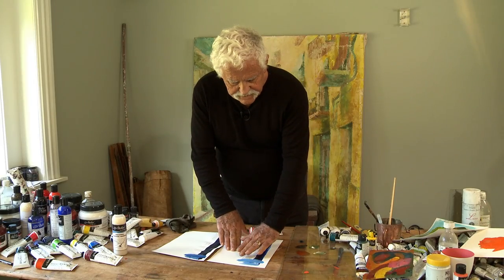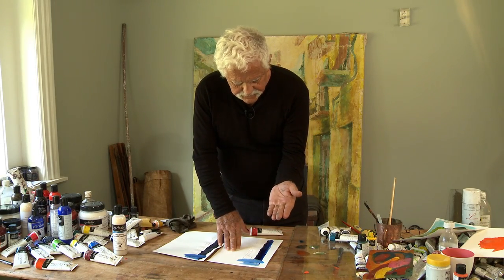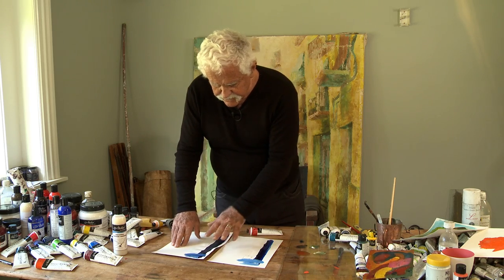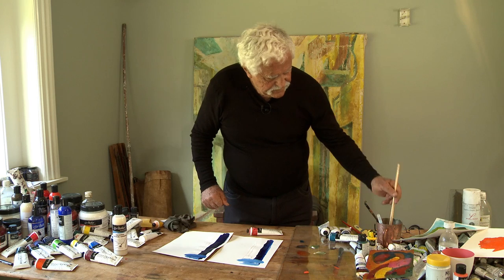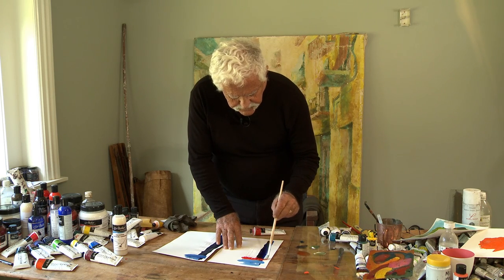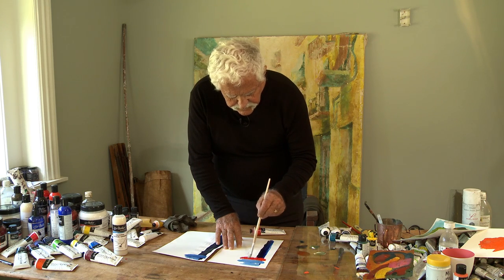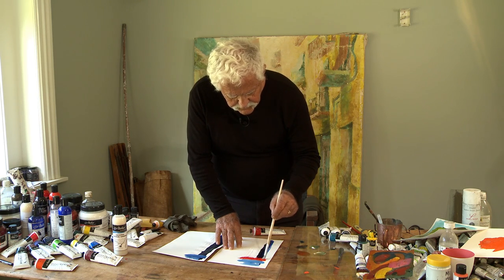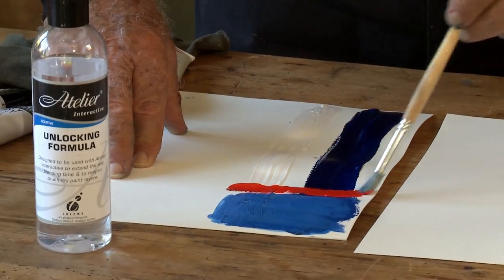I'm just going to do a quick check. This is Golden Heavy Body — that's dry — and Atelier Interactive is also dry. I'm painting some cadmium red light across there.